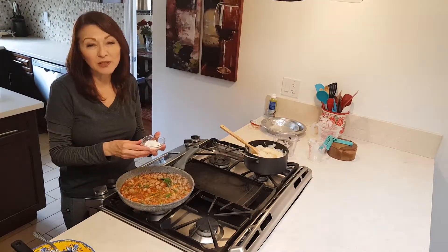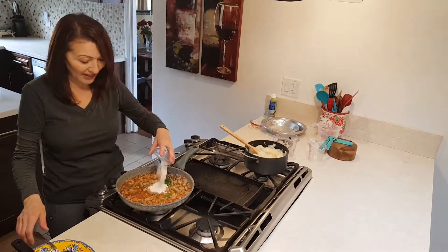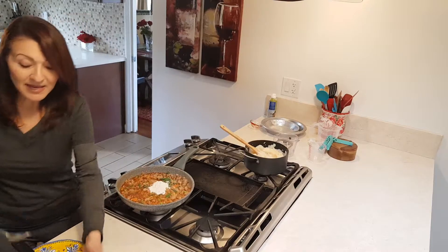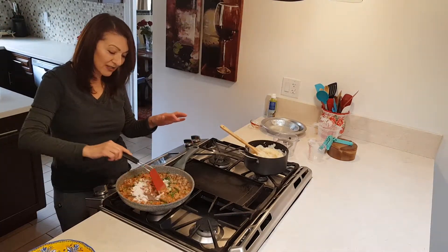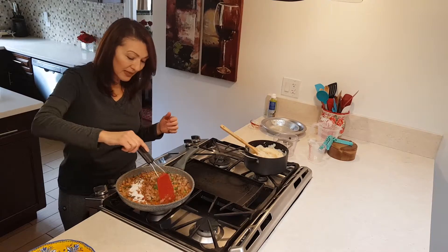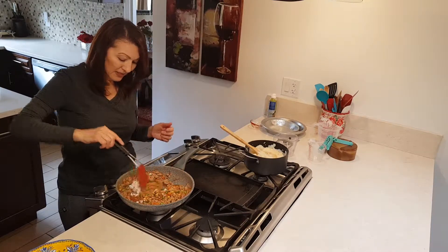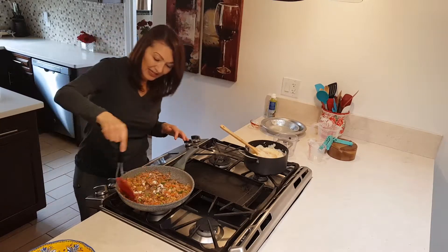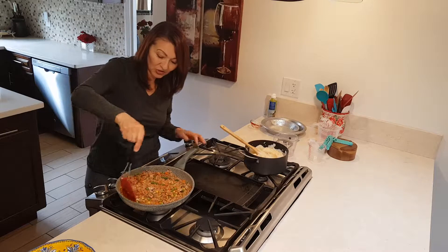It calls for a couple of tablespoons of flour — two tablespoons of flour. That's to thicken it, to make the sauce thick. And right away you can see it helps — it makes it all thick. The sauce is really, really tasty with that Worcestershire sauce.